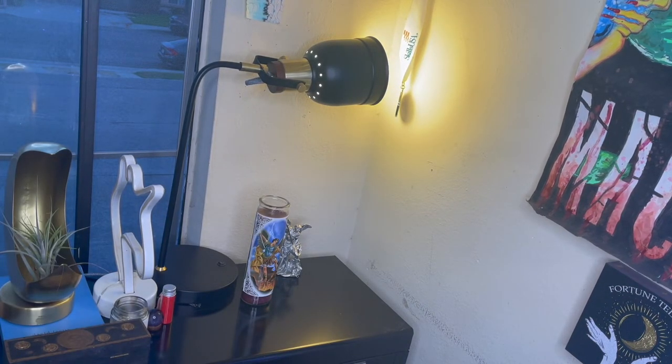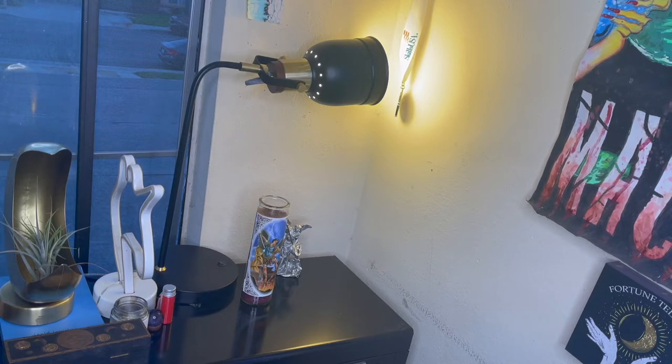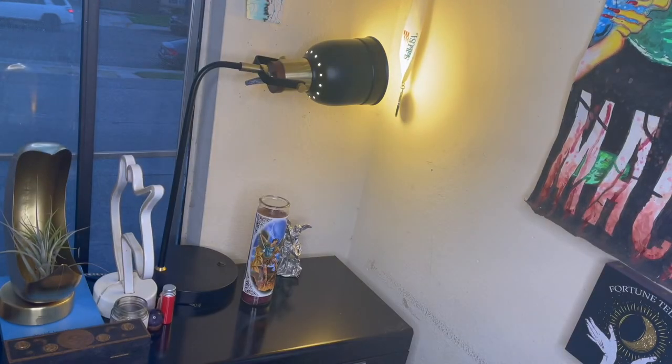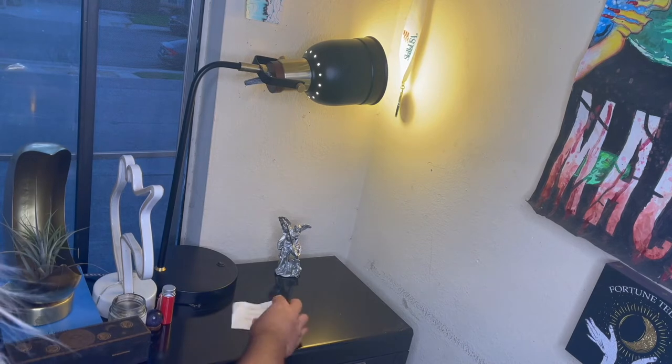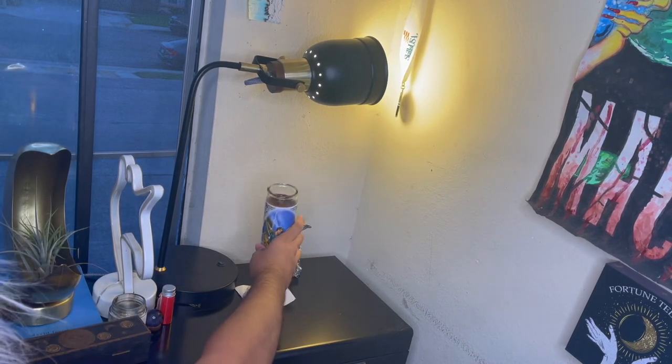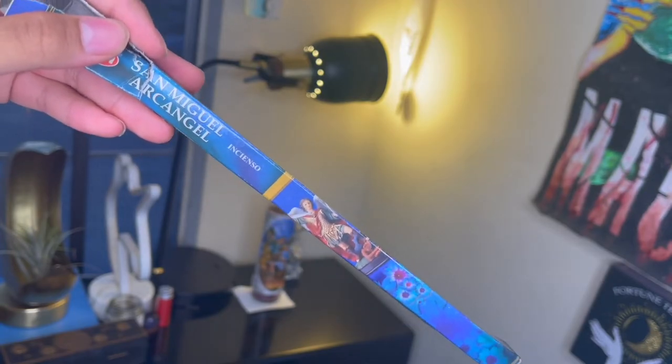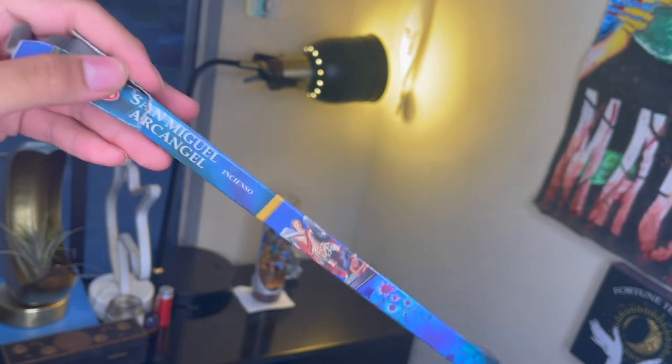If you're concerned about fire, put a bowl of water underneath the candle. Since mine is on a metal surface and directly where I can see it, I'm not too concerned. It won't be left on overnight — it's just a thank-you candle. You can put your petition underneath it; I have a little scrap of paper saying thank you for everything he's done. I also have incense, which is always good to have when giving a saint an offering.